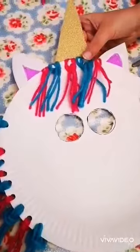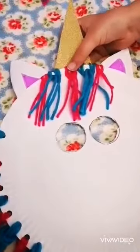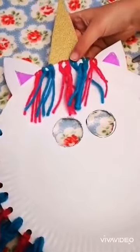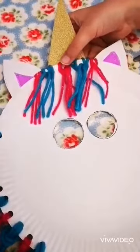Next, all you need to do is glue the unicorn horn and the ears on the back of the plate. If you find that your glue is not very sticky, that's absolutely fine — just stick it on the back with a little bit of sellotape.